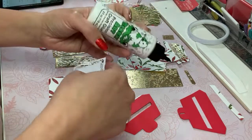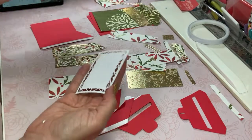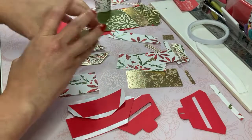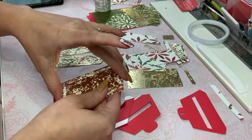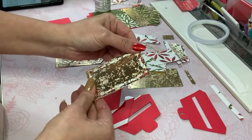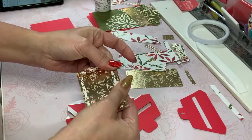The papers by the way are very old — I had them in my stash for years. They are by Recollections, except for the gold — the gold is from DCWV. I figured for the season it would be nice and festive.